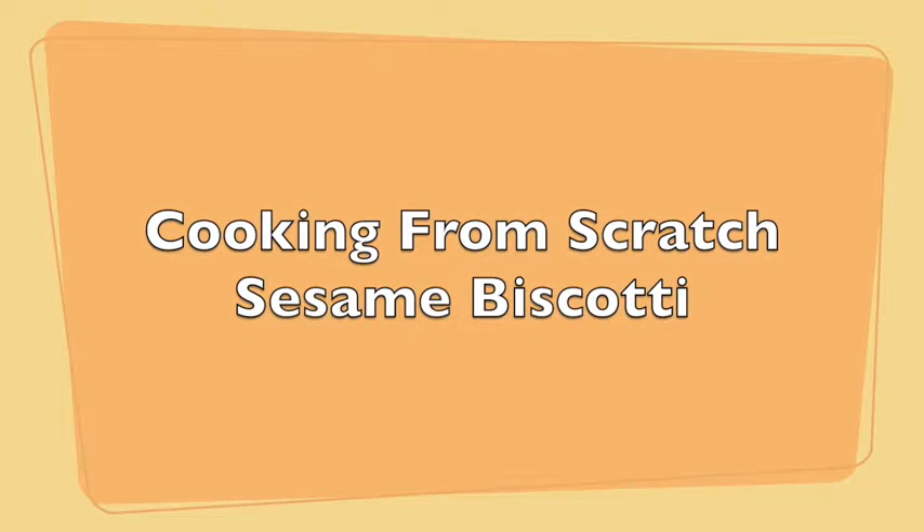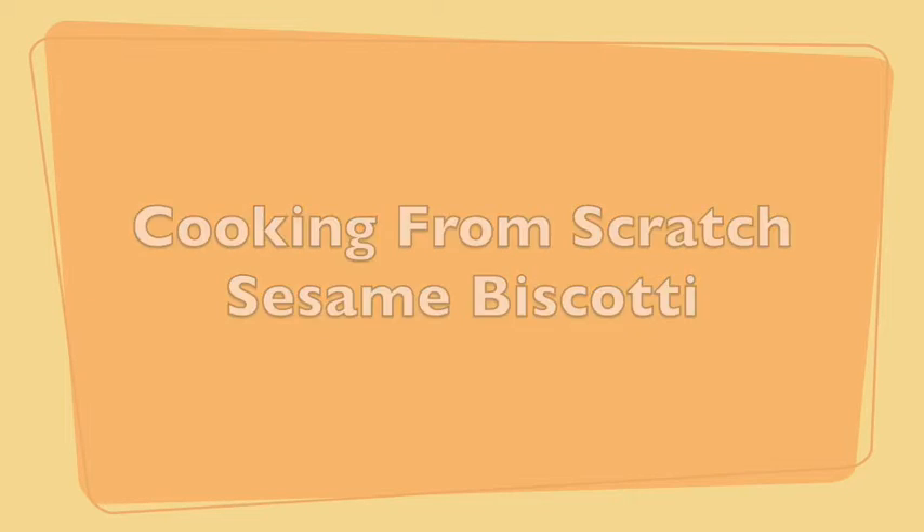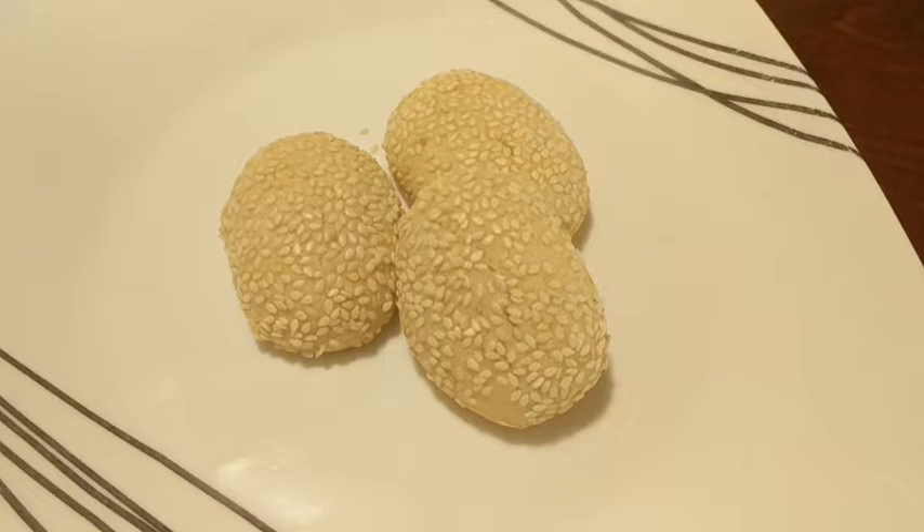Hi! Welcome to Cooking From Scratch. Today we're going to be making sesame biscotti cookies. The sesame biscotti recipe has roots from the biscotti cookie family tracing back to the city of Prato in Tuscany. It's a softer biscotti than you might be used to because it's only baked once, not twice. So you don't have to worry about breaking your jaw when you chew into them.